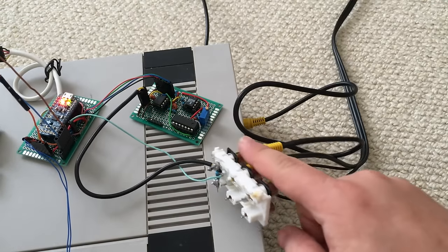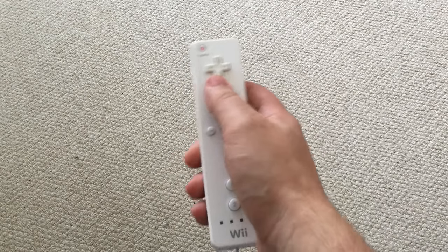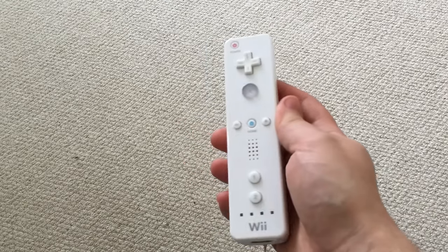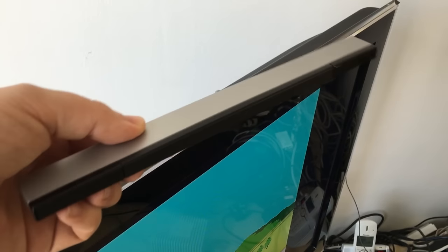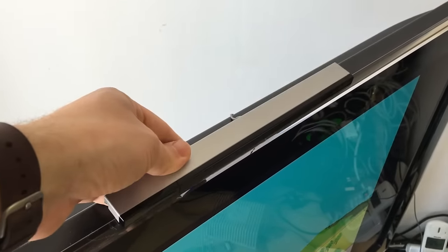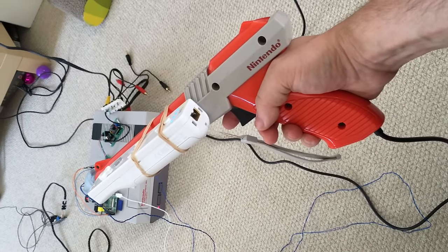However, this doesn't solve the actual problem of knowing what pixel you are pointed at. Luckily for us, Nintendo themselves already solved this. The Wii remote, when combined with the sensor bar, is very good at determining where it is pointing. With a small bit of calibration, we can get a one-to-one mapping between where the Wiimote is pointing and the part of the screen we are aiming at. We just need to strap it to the side of the light gun.